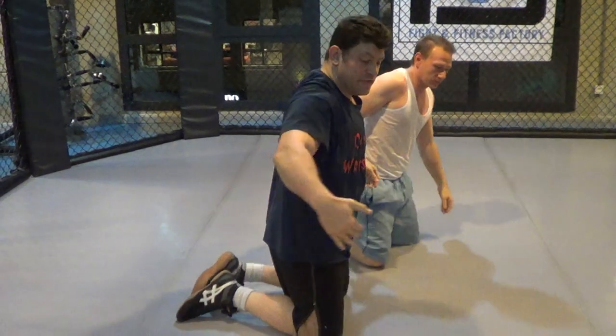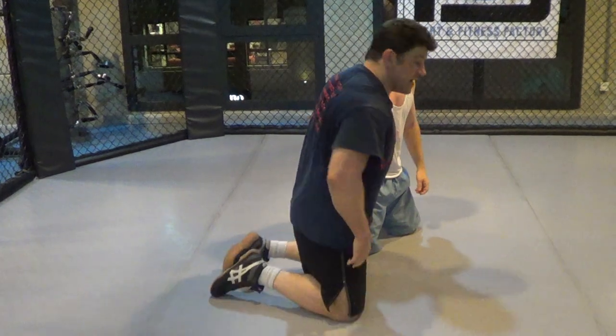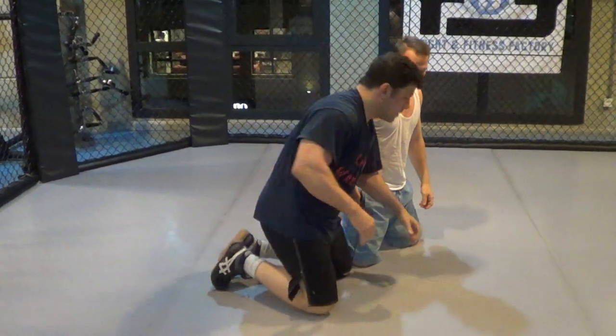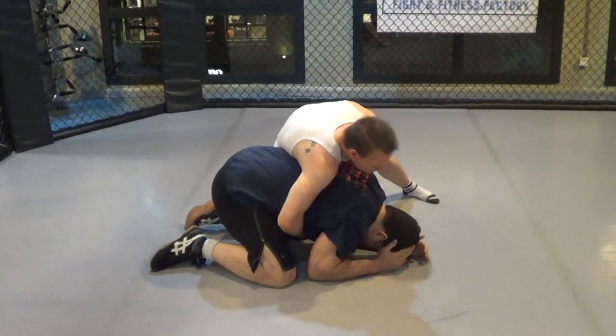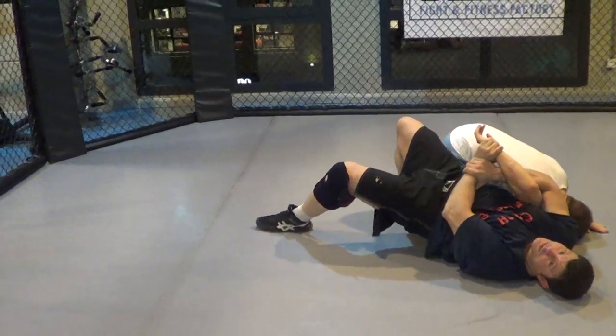Number three: if they have a deep arm around you — really deep arm — you have a double-wrist lock option. Not the highest percentage, but you can trick people with it; they're not used to it. So if he's very deep, you catch, lock his leg, and crank him up this way.